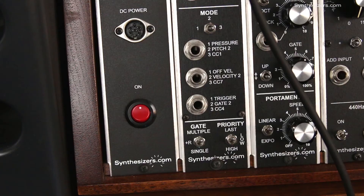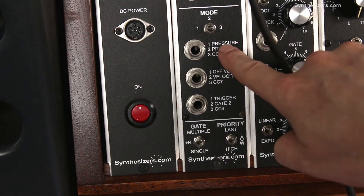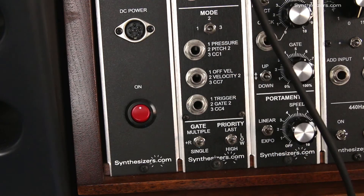I'm Roger with Synthesizers.com, and here are some ideas for using the keyboard pressure output on the Q174 MIDI interface. The Q174 MIDI interface produces a pressure voltage for keyboards that have that capability. Keyboards from Synthesizers.com have pressure, and so do some other high-end keyboard controllers, even some older keyboards like the Yamaha DX7.